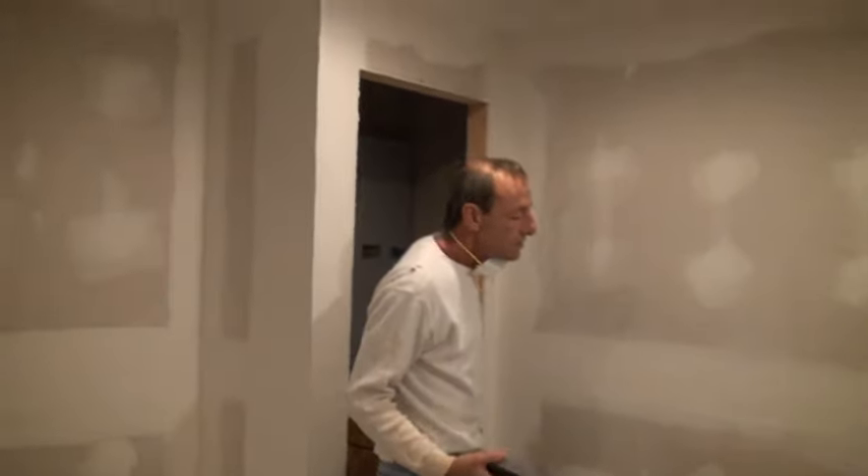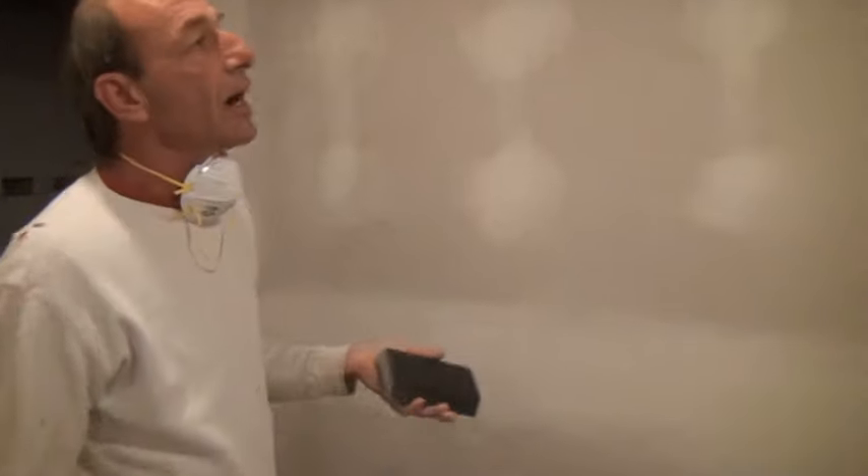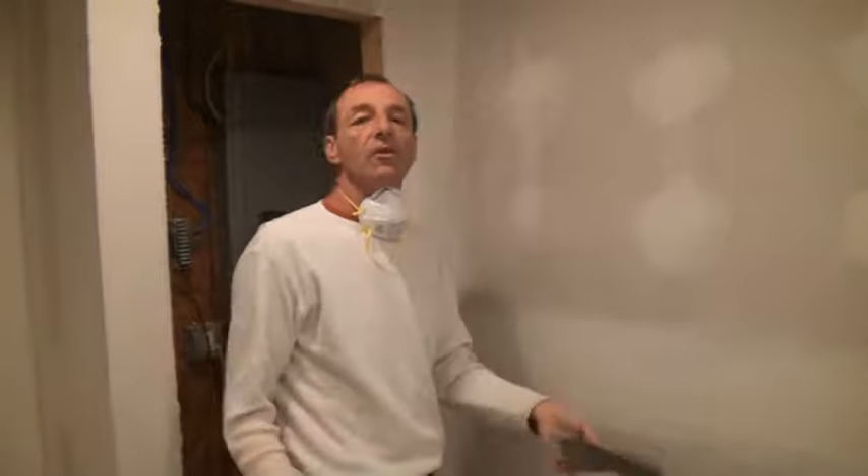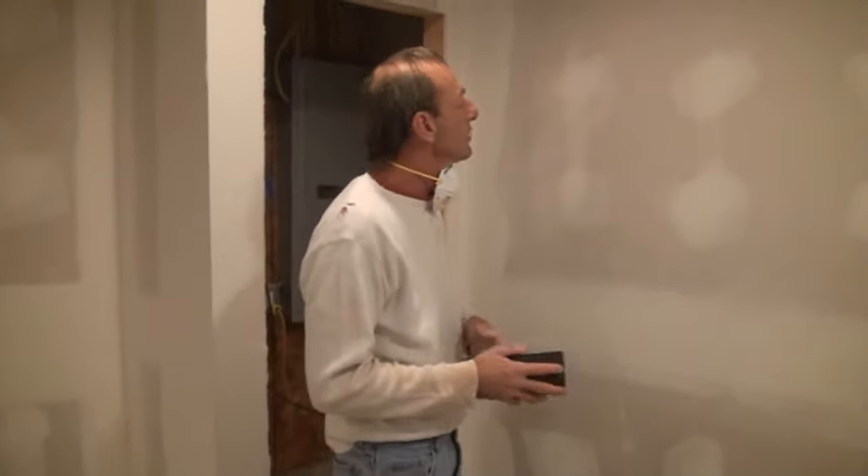We're not going to be running the camera for the whole sanding project. When you're sanding, if you've got a nice sanding sponge, fine, great. All you need is fine. Paper's coming 220, 150 — we're using 220, the fine sanding sponge.